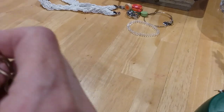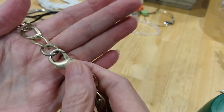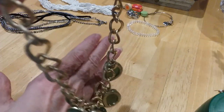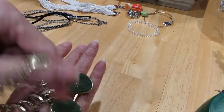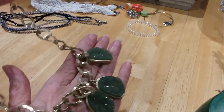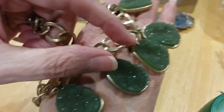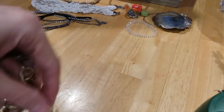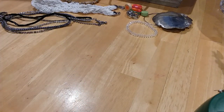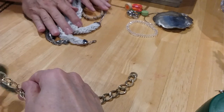The next necklace we have has a lobster claw clasp — there's a large lobster claw, there's the other side. Needs a little cleaning. Make sure there's not any writing on there. It's got a curved chain and some very pretty druzy — I think it's dyed druzy. Very pretty, it's got a really nice sparkling green with this gold. It's very rich looking.